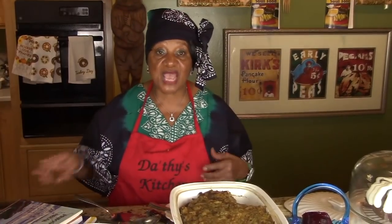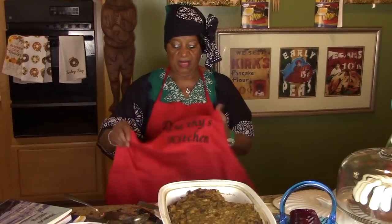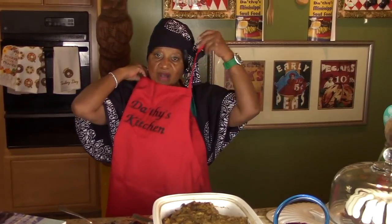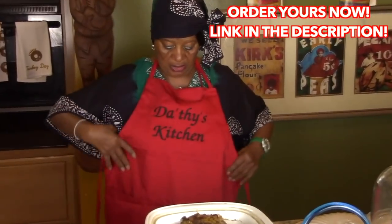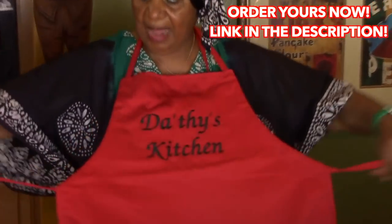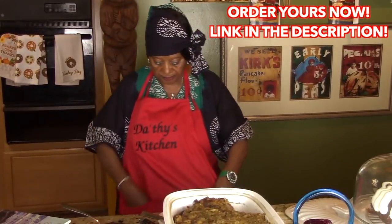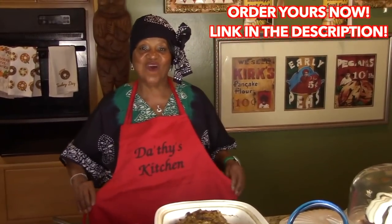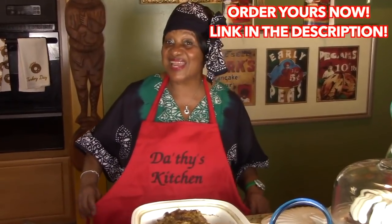I also have aprons — one size fits all, available on eBay. Let me show you: you can adjust the strings, and it has three pockets in the front. Order one, or give them to your friends and relatives. Thank you, and happy eating to you!